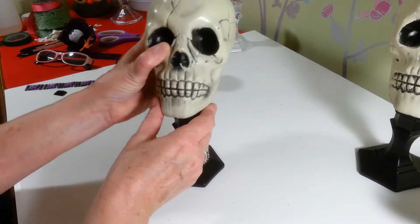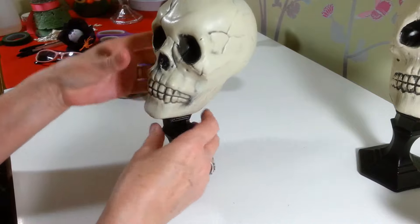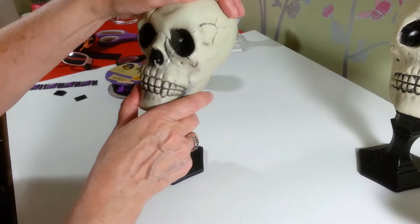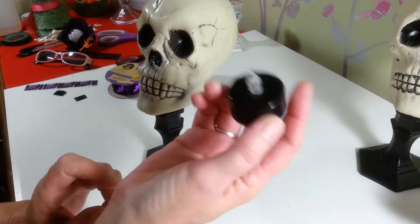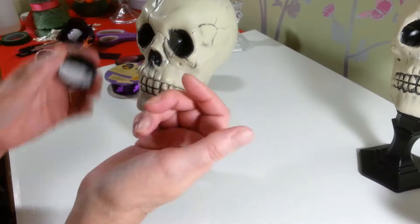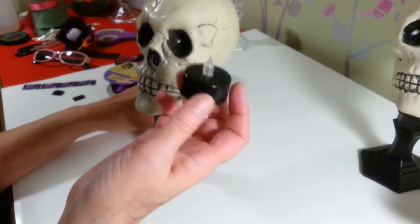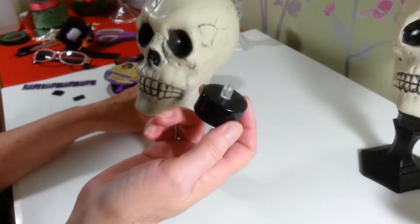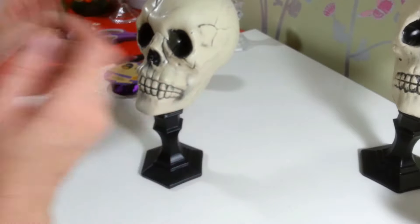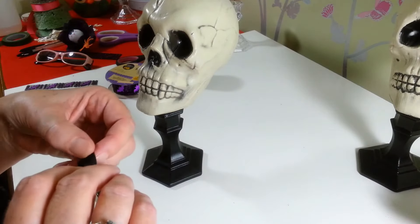I also got two of these little flameless candles in black from the Halloween section — they were a two-pack at the Dollar Tree. I really wanted to make these into candle holders, but I could not figure out how I was going to be able to turn them on and off. What I came up with was velcro.